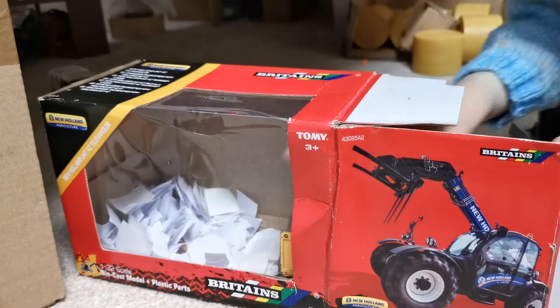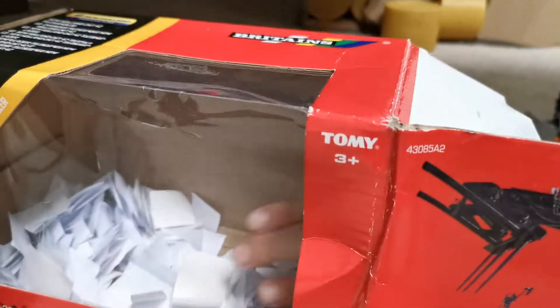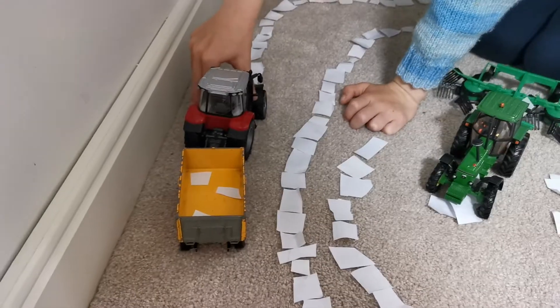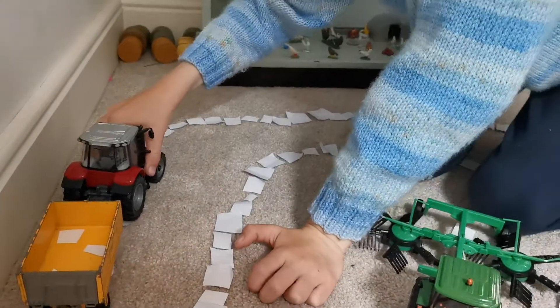That should do — oh, that's a wee bit stuck. Anyway, that should do. I want to get to the field real quick. I'm just popping it in. We're at the field, so I'm just picking up the